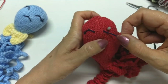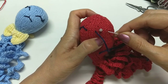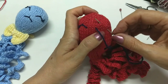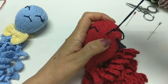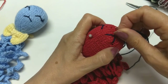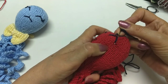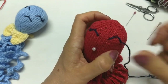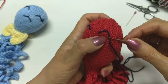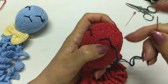Agora, nós vamos fazer o olhinho do outro lado. Vou vir mais dois pra cá, introduzir a agulha, já venho com a agulha lá em cima do alfinete, um pouco acima. Passo o fio e puxo. Eu venho com a agulha num pontinho acima do alfinete e volta no mesmo lugar. Faço um ponto, volta no mesmo lugar — um pontinho só, no mesmo lugar.